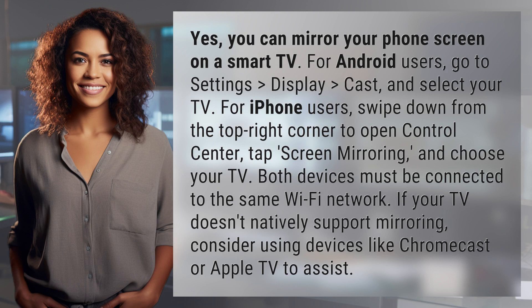For Android users, go to Settings, Display, Cast, and select your TV.